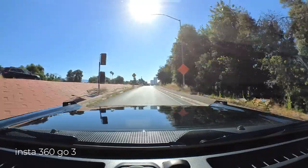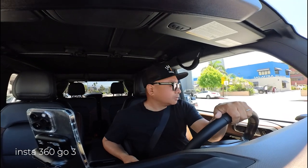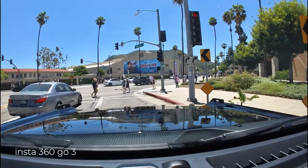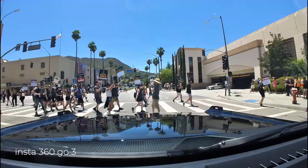Living here in Los Angeles, as you can imagine, there's a lot of entertainment people here. And having lived here for 20 years now, a lot of these people are my friends. I have a lot of friends who are writers and actors, and they are all striking. Everyone is on strike. Look at the entrance to Warner Brothers — everybody is striking.